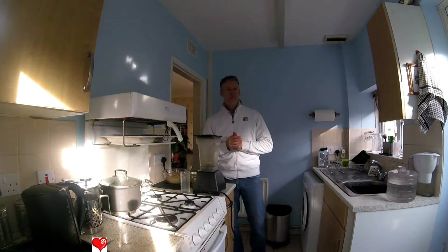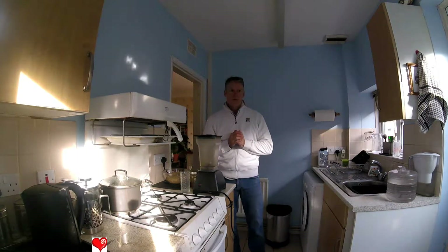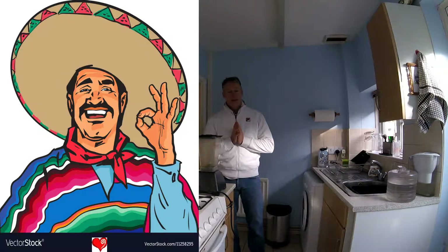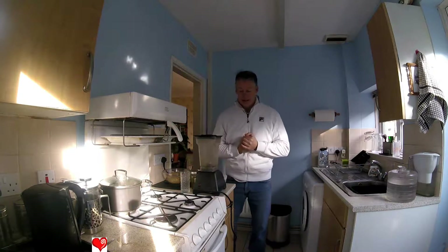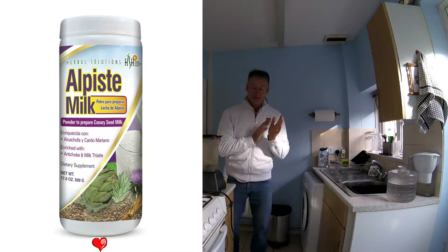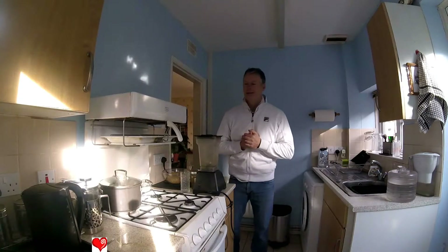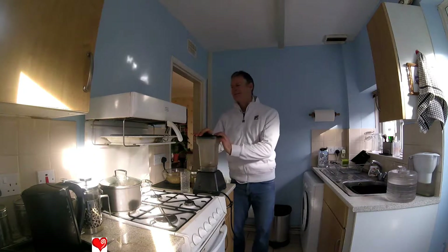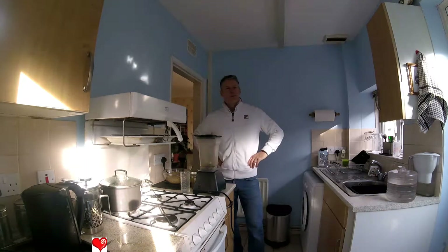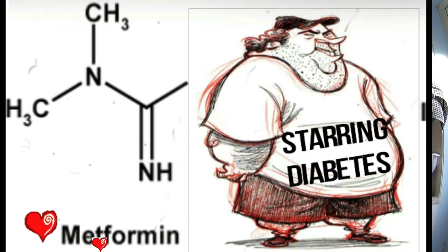Welcome to the channel. As you know, I like to do lots of superfoods, but during my research on health I often come across what can be called third world cures. This one today originates in Mexico and it's called canary milk or alpista. You can buy alpista already prepared in South American countries and Mexico, where I think it originated. It started off as a cure for type 2 diabetes.